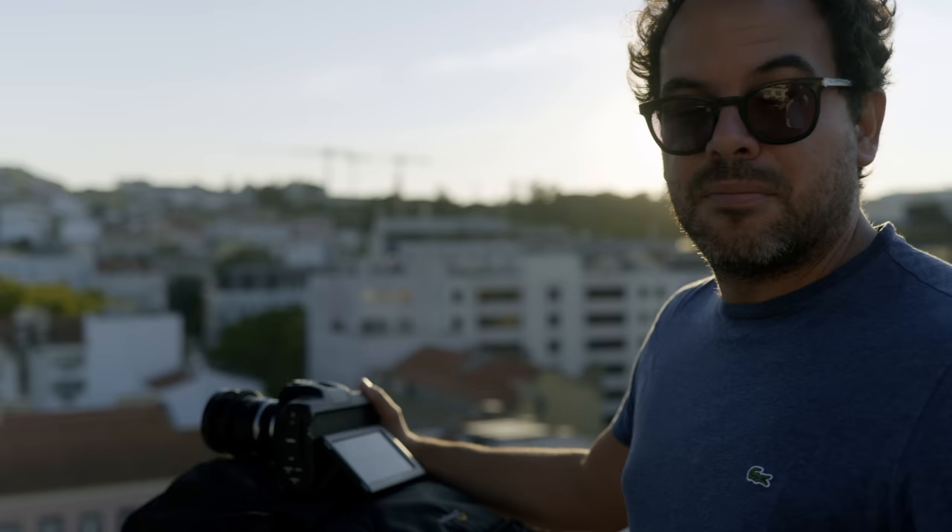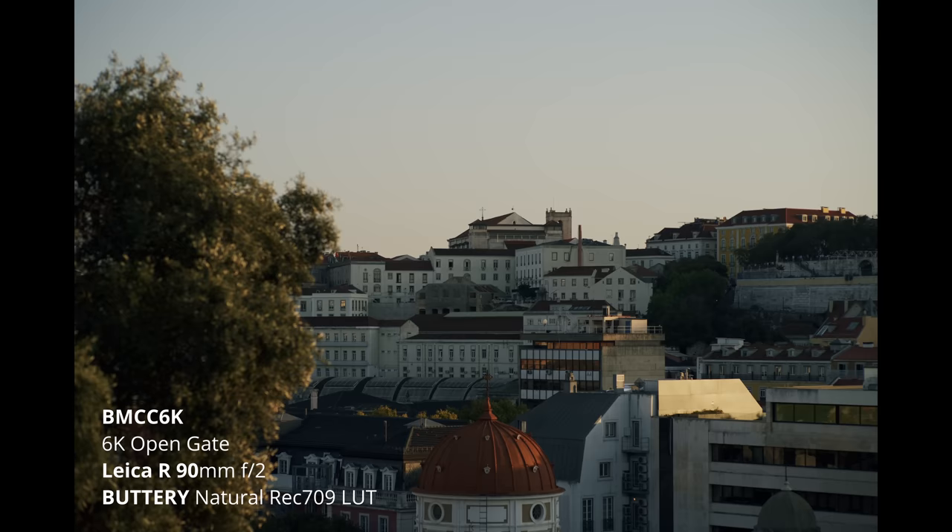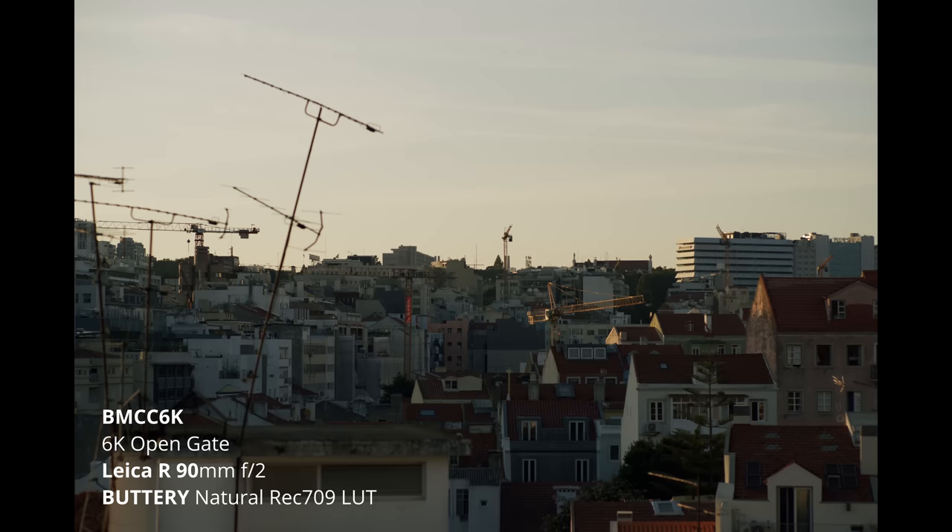My Leica lenses are pretty famous for that bokeh, for that separation, for that 3D pop. On the full frame, they're really expressing themselves to the maximum, I believe.